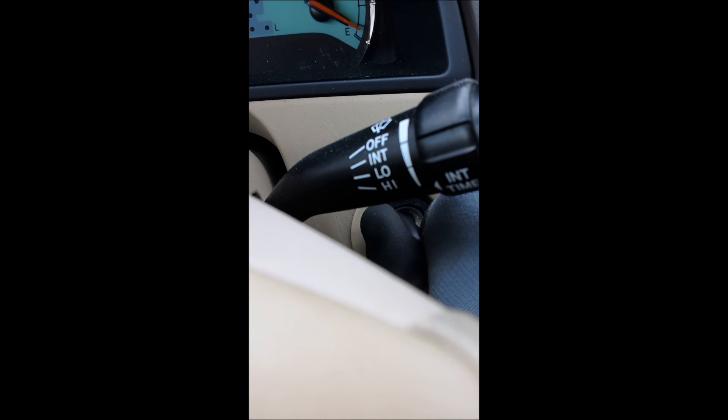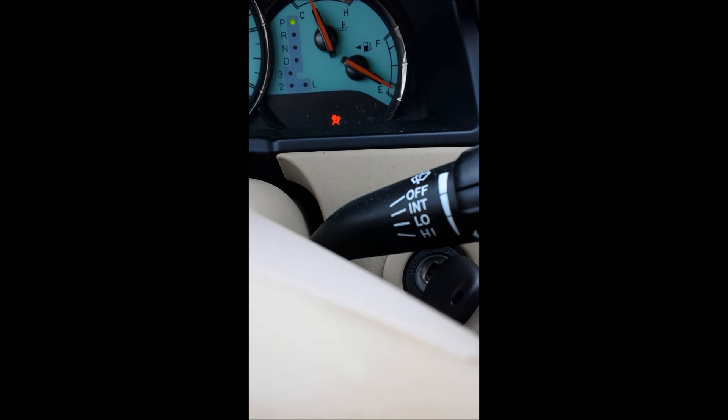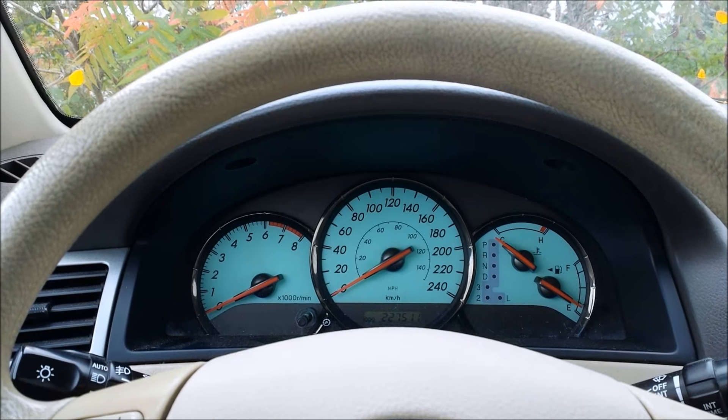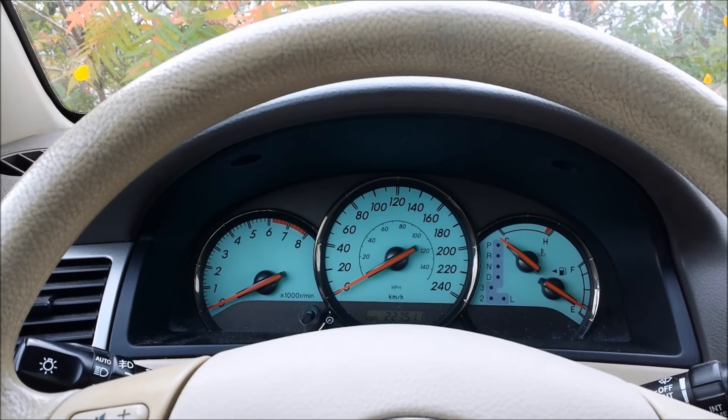Once the light stops flashing, start the car up. If you have another key to program, repeat this exact same procedure for your other key. I hope this video was helpful in showing you how to program your new chip key on your Toyota.